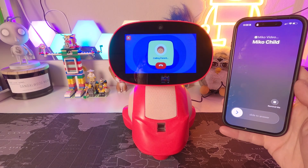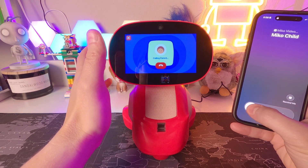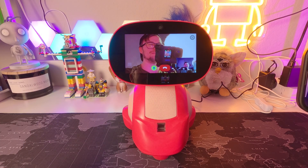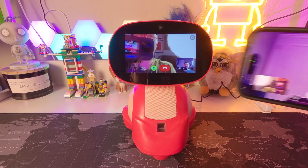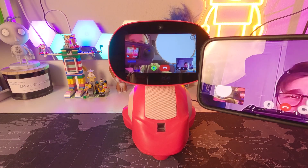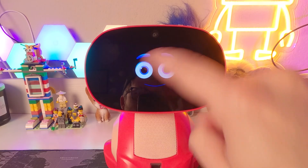That happened quick! It's probably going to give a lot of feedback since we're right next to each other. It does work — you can see your kid on the video call. The video quality isn't the best, but it's pretty good. This is a really cool feature if you want to check in on your kid playing with the Miko. We're getting feedback so we need to hang up. Just tap on it once and you get all your choices again.